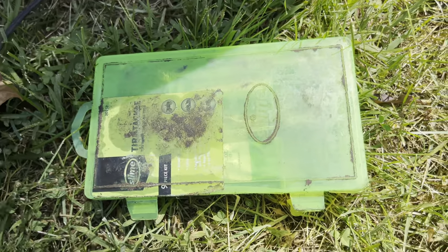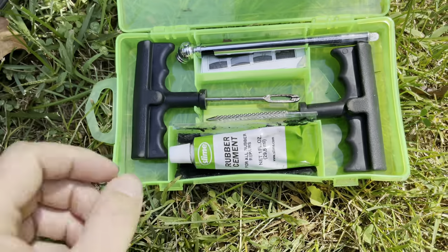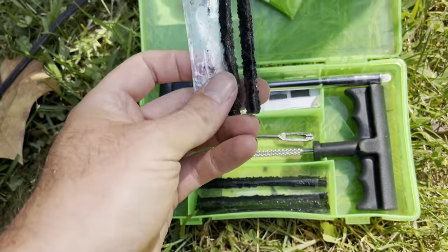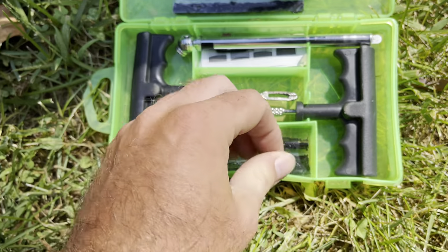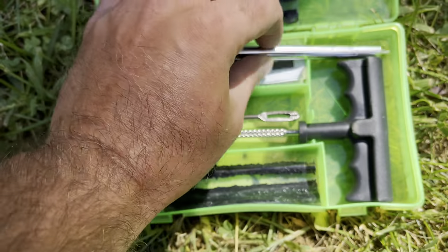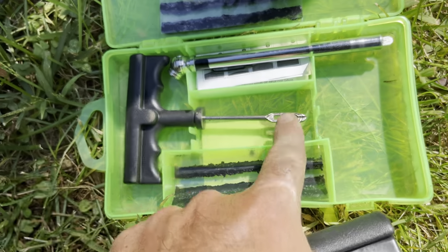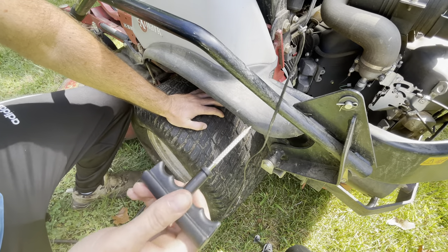This is just a simple slime kit that I have. I'll leave a link in the description below if I can find it on Amazon. Mainly what we're going to have here is our rubber cement, our plugs right in here, and this guy right here — we probably won't end up needing that. We're going to have our burring tool right here and this tool to put our plugs in.